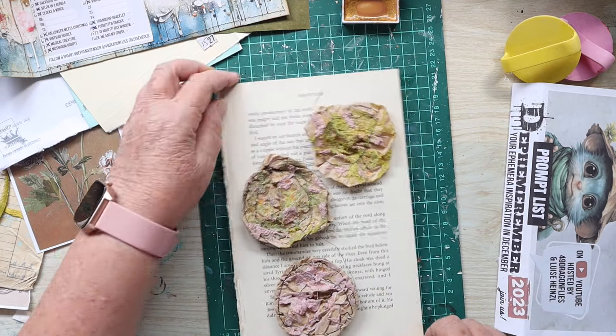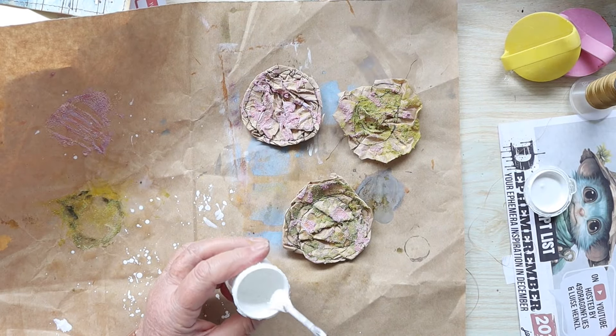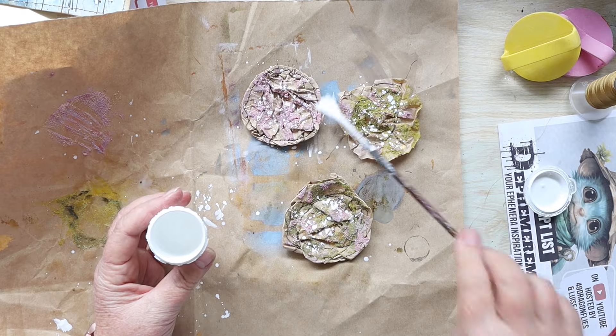I'm quite happy with the way my flowers have turned out. I'm going to be putting them on a belly band which I'm going to make from book pages - another one of my favorite things to use. Here I am adding the white gesso.